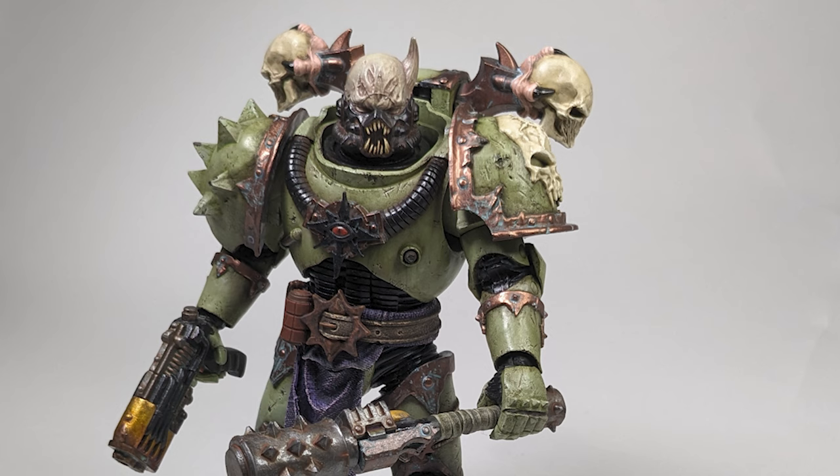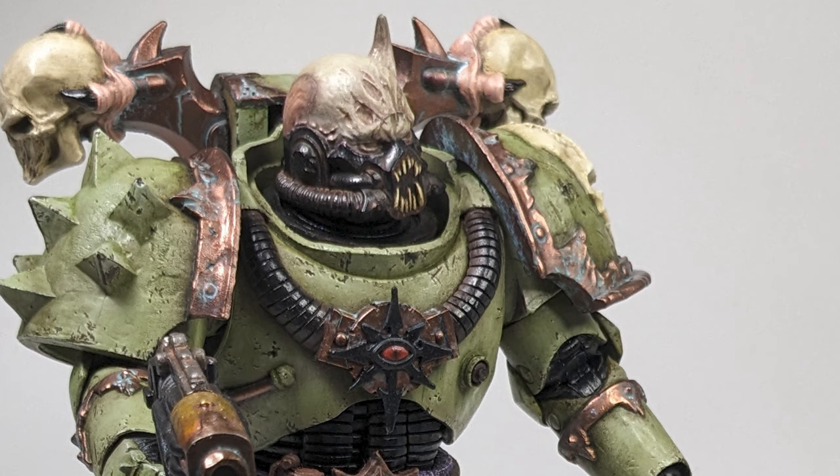Welcome to this video. In this video I'm going to show you how I got a McFarlane Toys Chaos Space Marine Artist Proof from this to this.